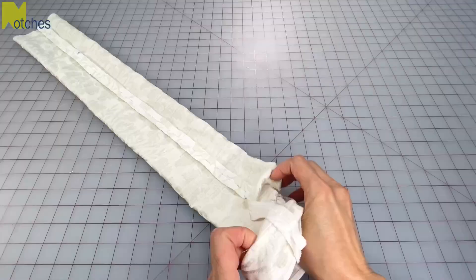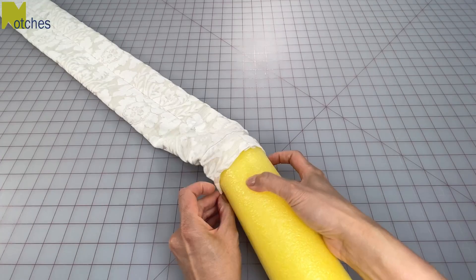Insert the noodle and even out the ends of the cover. On each end simply pleat and tuck the extra fabric into the center opening. Just make sure that it's nice and snug.